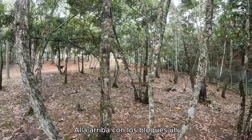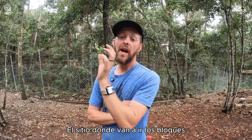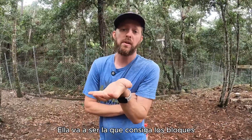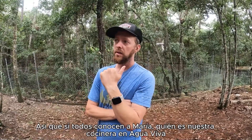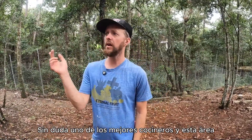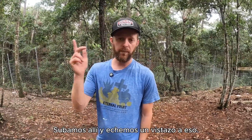Now we're going to go see how we're doing with the blocks. We're moving blocks to one of our first block houses and we're really excited because this is a house we're making for our cook, Maria. She's going to be the first trial run for the blocks. If you know Maria, she's hands down one of the best cooks in this area, and she and her family are going to be receiving this house.